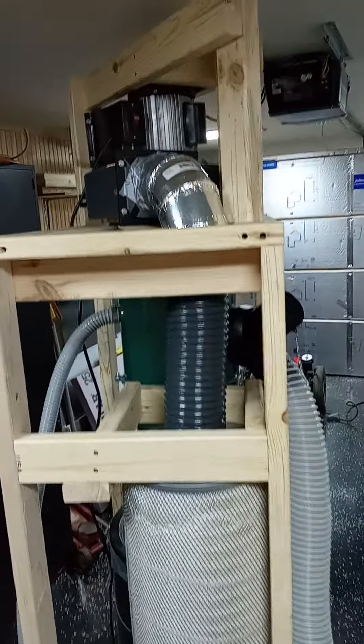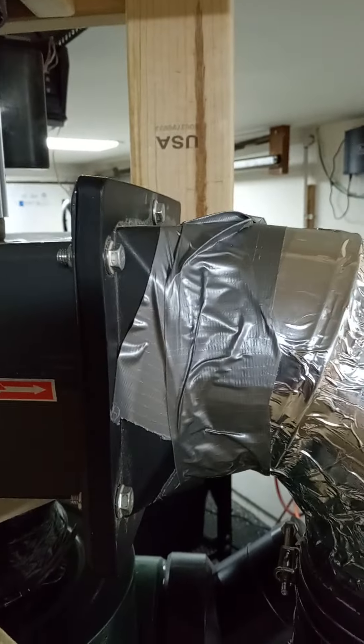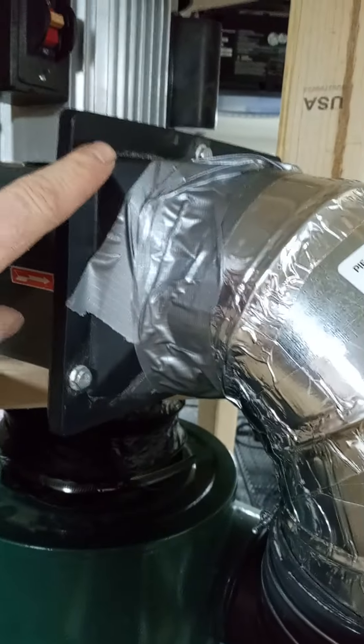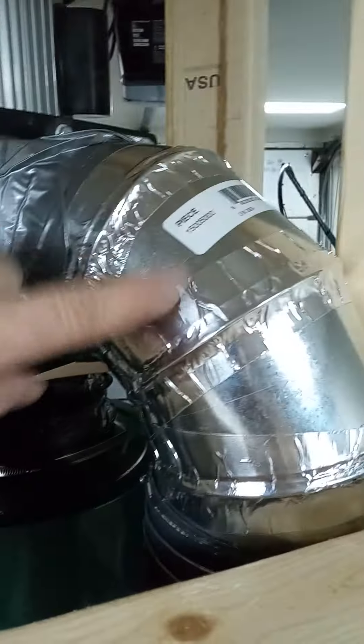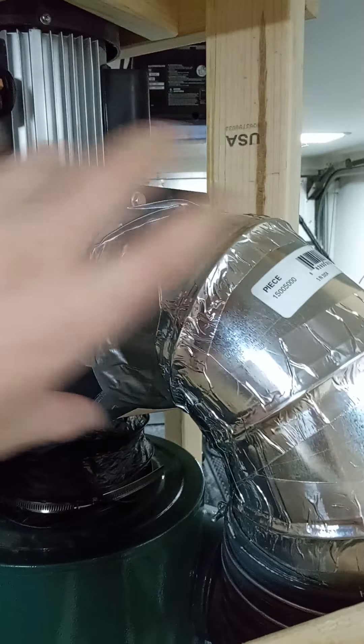Frankenstein. This is absolutely temporary, and this is duct tape — all tape, but that's to tape those swivel seams. Because I'm going to take that plastic piece off, because it's reduced there. This is going to turn into six inch — it's currently five inch. This is going to be square. This whole thing is just going to be like a square angle, and this five inch is going to go to six inch too.